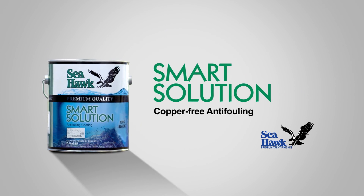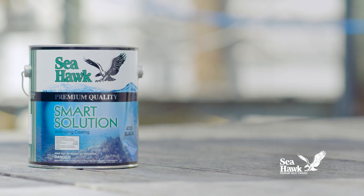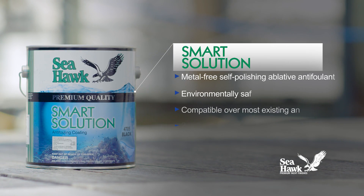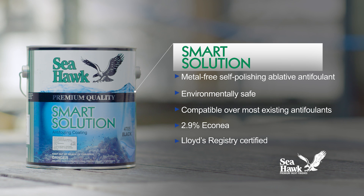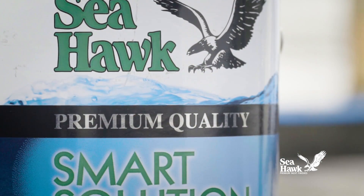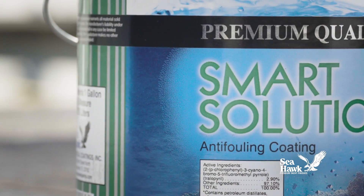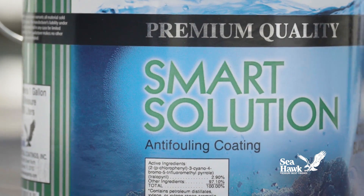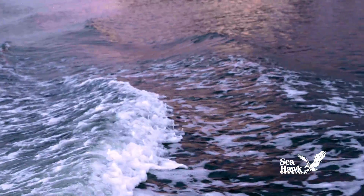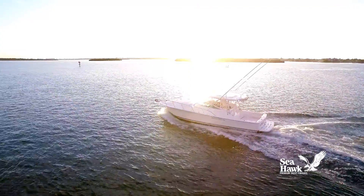Seahawk Paint's SmartSolution is a premium quality metal-free anti-fouling paint that delivers exceptional hull protection from all types of marine fouling over multiple boating seasons, yet leaves no bioaccumulation in the environment. SmartSolution's proprietary formulation combined with the anti-fouling power of pharmaceutical grade Econea reacts with salt water, forming a slick film that encapsulates the hull to combat marine growth while providing a slick surface that reduces drag and increases speed.